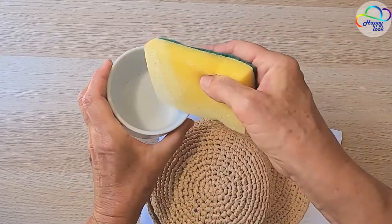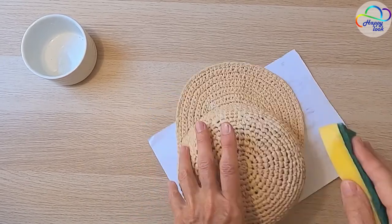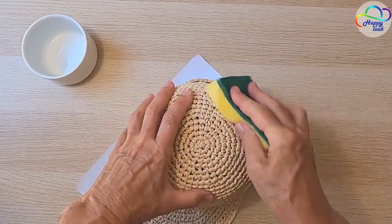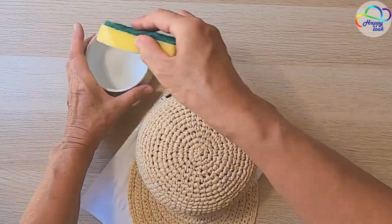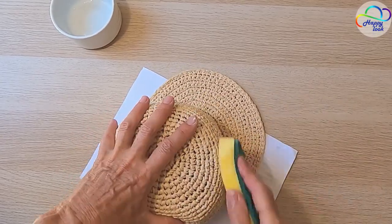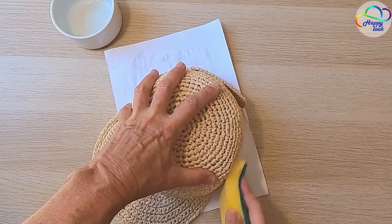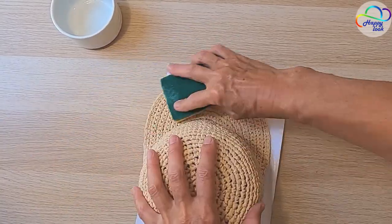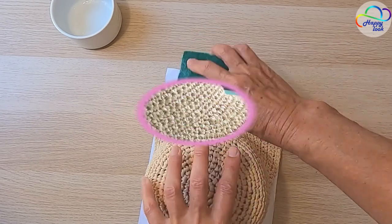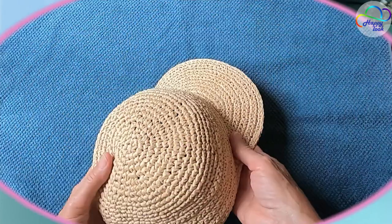I had some left over so I decided to apply a little bit to the top part of the cap, only on the outer side. Now let's leave our baseball cap to dry in the fresh air for about a day. Use improvised items as a mold to help the visor adapt to its new shape.